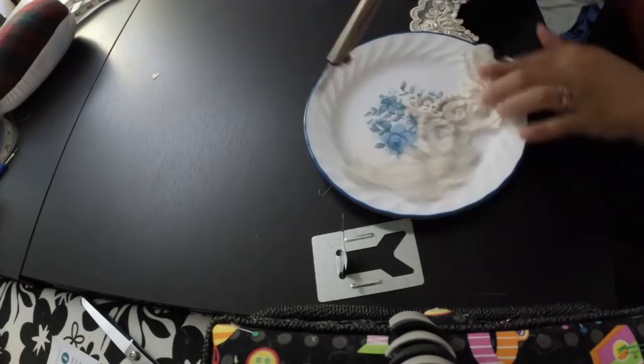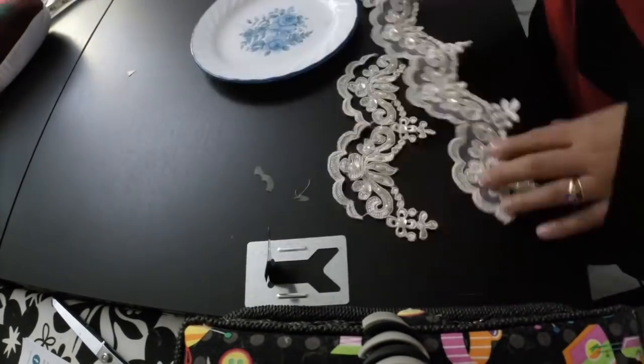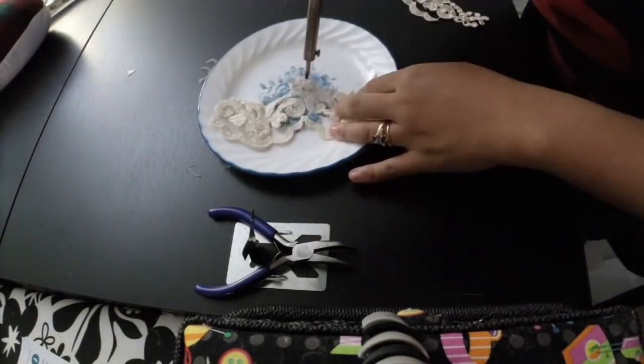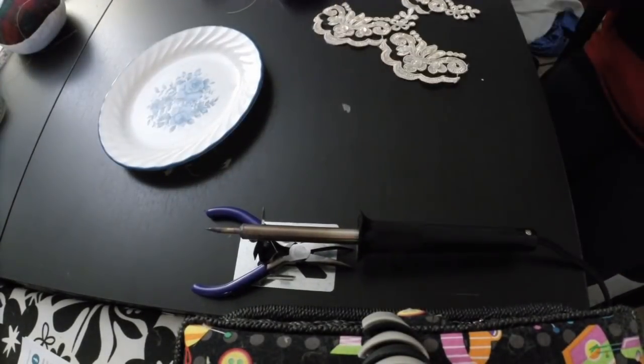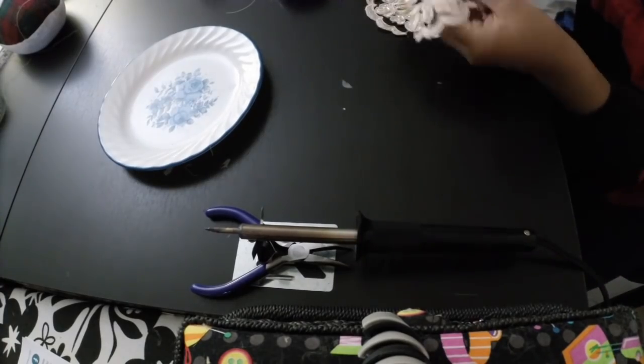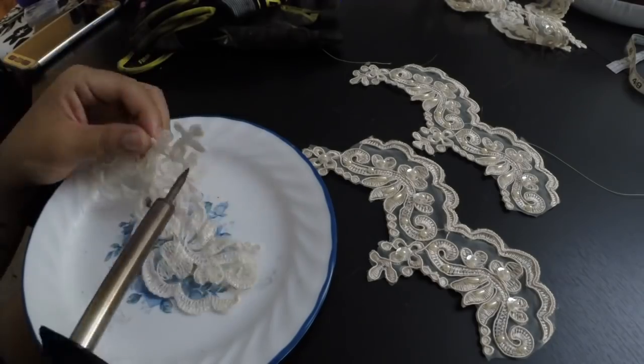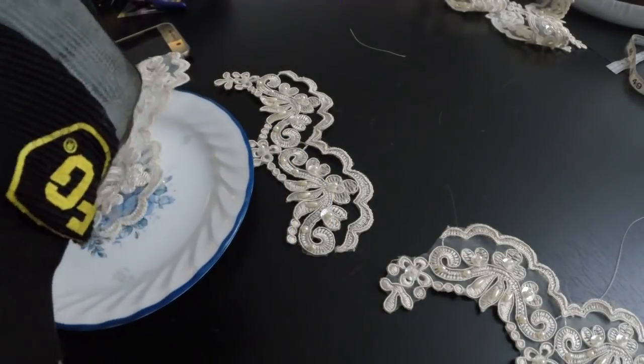Details! So I bought this cream lace trim, and I loved how it looked against the fabric, but I didn't care for the mesh. So I borrowed a soldering iron to burn off the mesh. Since I have a sweetheart neckline, the trim wouldn't lay flat on it, so I also have to cut out the trim and carefully hand stitch it to the bodice.